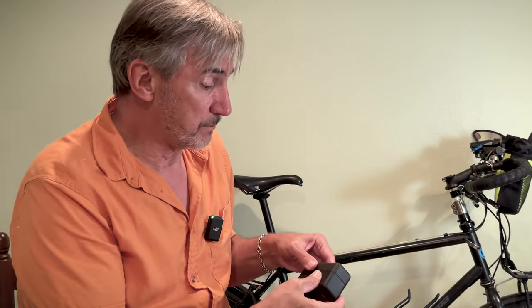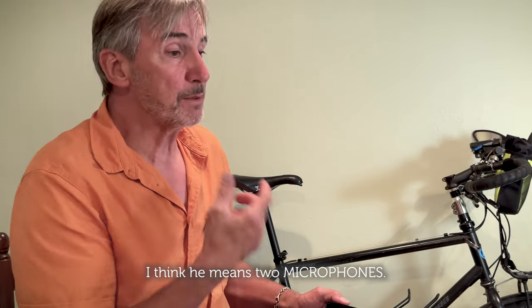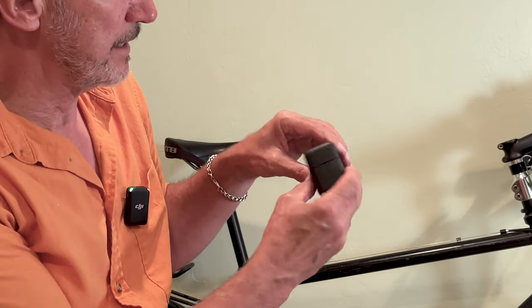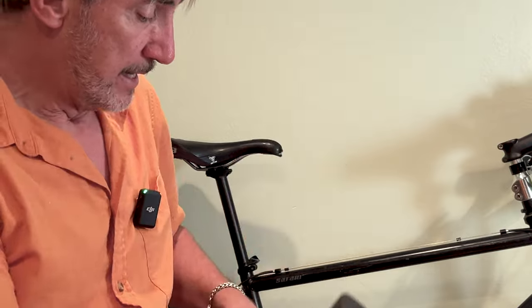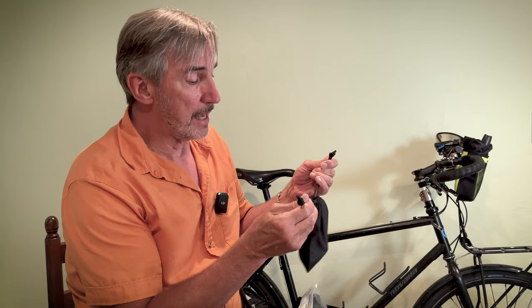I also have this DJI remote microphone — part of the device is on the camera right now and part is clipped on my shirt. It's from DJI, the maker of the drone, and it's got a great little case. It allows for two transmitters, so when Juliana and I are riding we can both clip one in and you can hear us both no matter how far apart we are. I keep it in this bag along with appropriate connectors and extra dead cats — the little foam covers for the microphones to keep wind noise down.